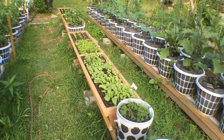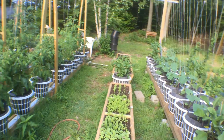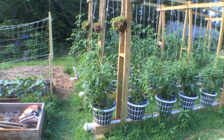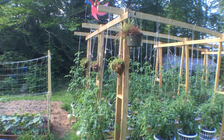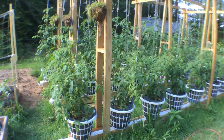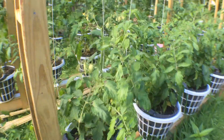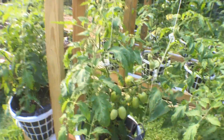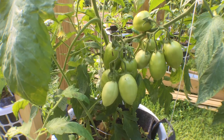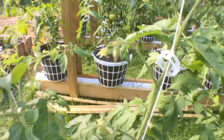All self-watering. Very easy to weed. This was the big project this year — thirty tomato plants, self-watering, with a trellis. They're doing great. Haven't needed much water. Only picked a few weeds from them. And they're loaded. These are the Roma tomatoes — they're like loaded. They're supported with strings and little clips.